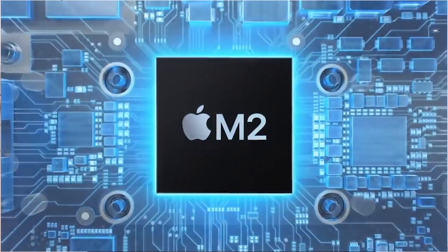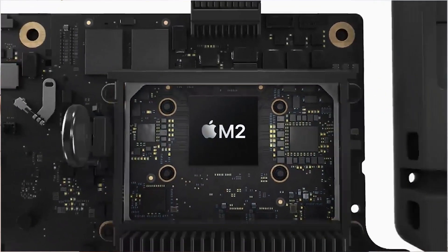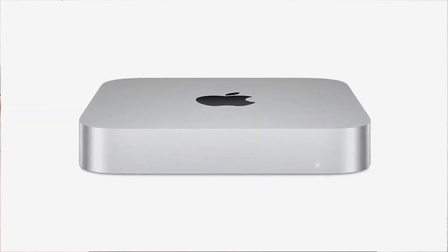The most affordable option is not the Mac Pro — it's the Mac Mini. Mac Mini is available in two different versions: an M2 chip and an M2 Pro chip. The M2 model is available with 8 GB RAM and 16 GB SSD.